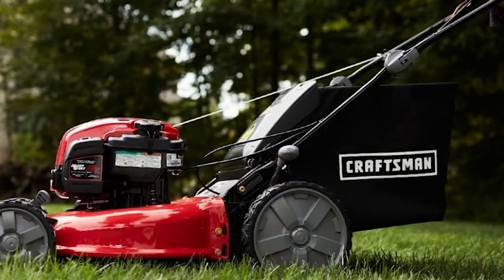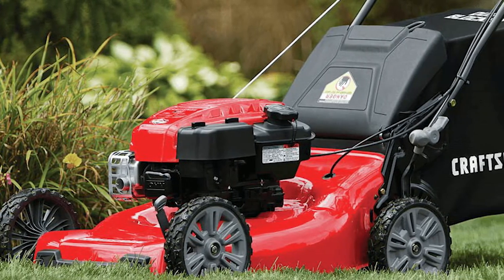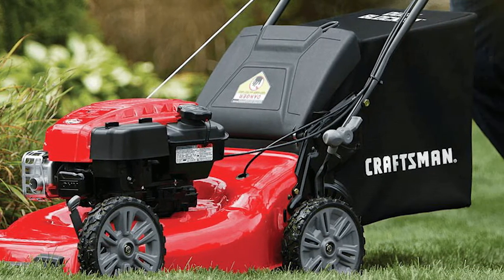When it comes to pricing, this machine proves pretty affordable, allowing homeowners on a budget to own an effective mower that keeps their lawns looking pristine. The fact that it is low-maintenance adds to the list of advantages.